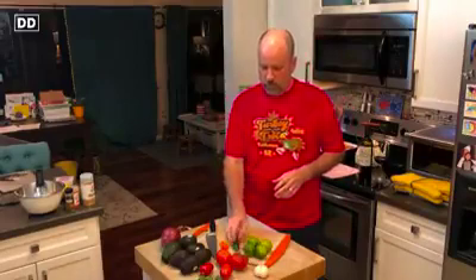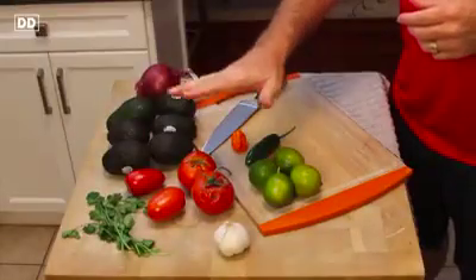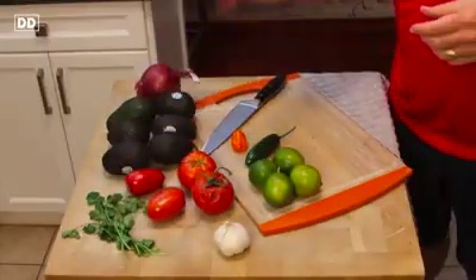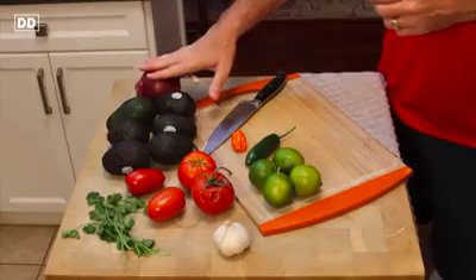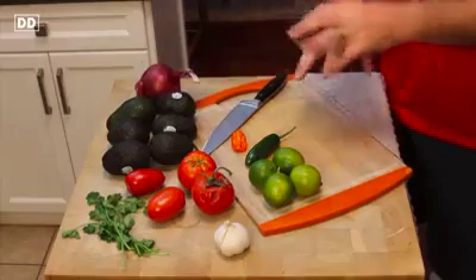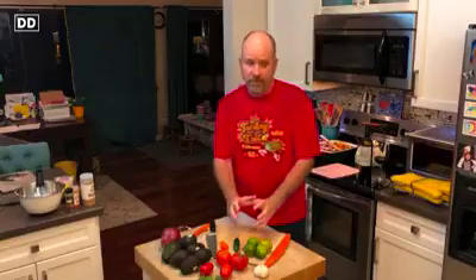When you think about guacamole, the authentic guacamole really was just a hot pepper like this — either a jalapeño or a serrano, probably serrano is more authentic — with some lime juice, chopped cilantro, and some diced onion. Those four ingredients ground up with some coarse salt, and that mixture was then added to mashed avocado. That's really what guacamole is.